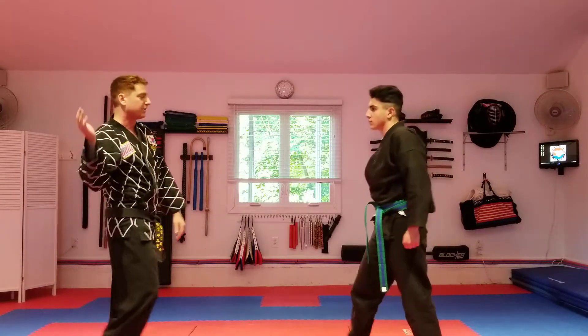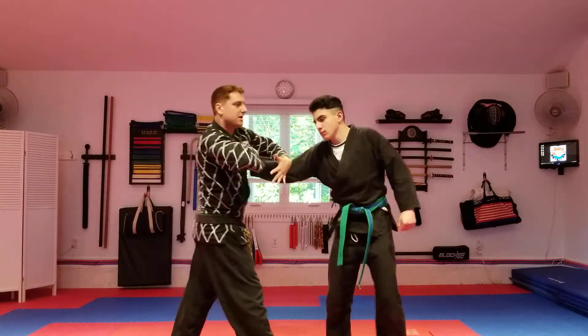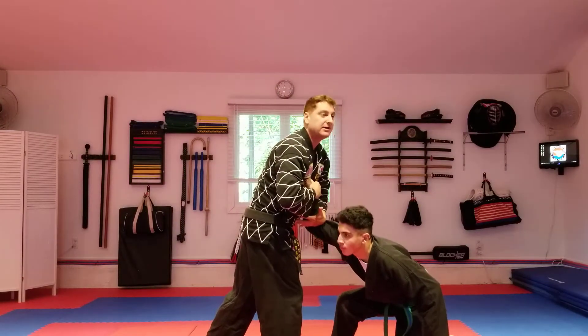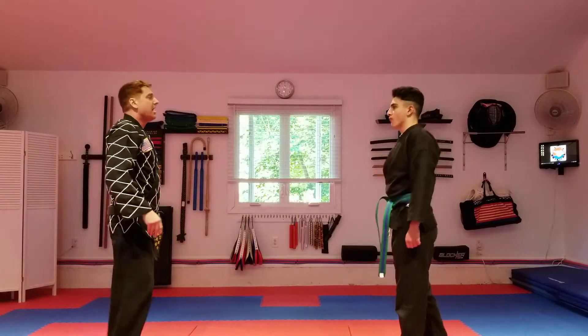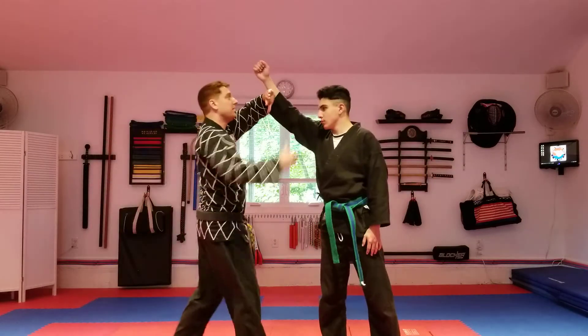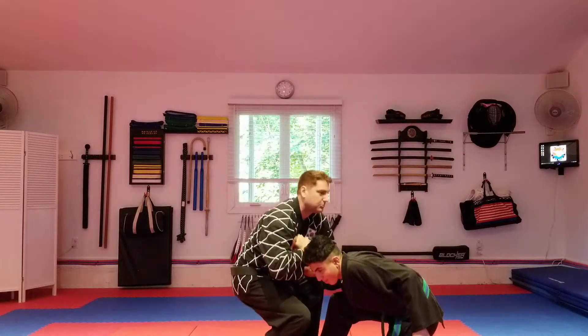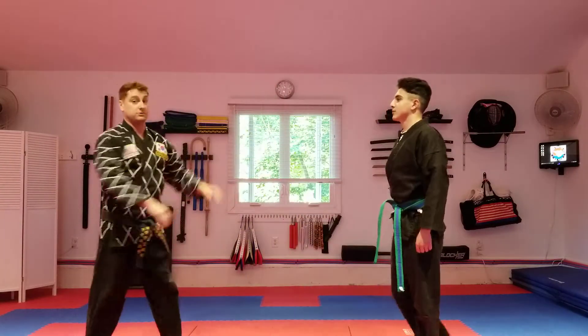Same thing with the hook punch because it's the same principle. Hand comes over, grabs, other hand comes in, use my chest and push in — he goes down, it's pain. Overhead — same thing. Block, opposite hand comes in, I'm going to grab, pull it into my chest and continue that downward motion in the circle.